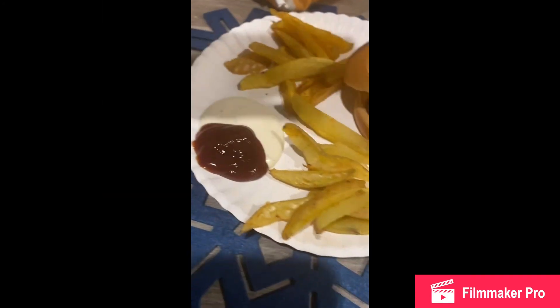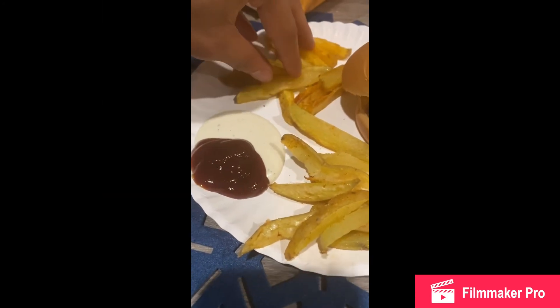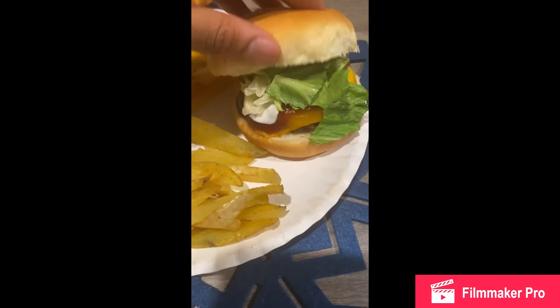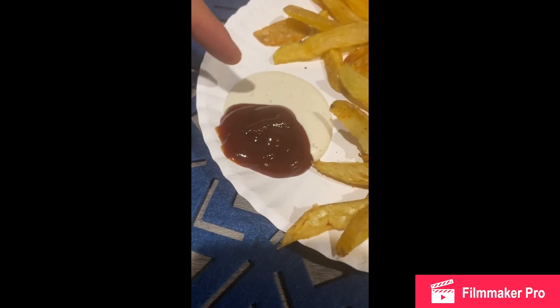We got the fried fries here — fried fries — and the baked fries right here. And then the burger. I like ranch and barbecue.